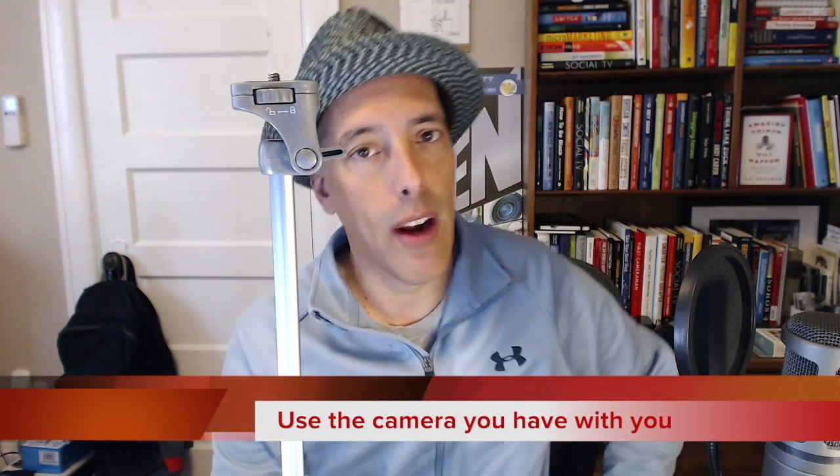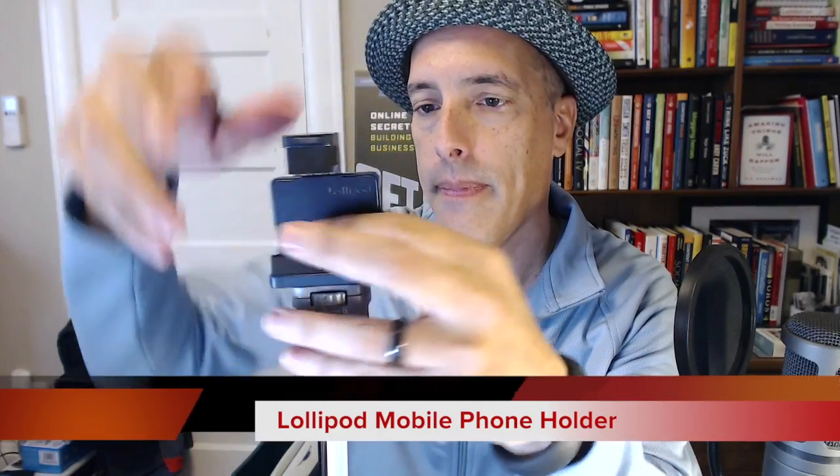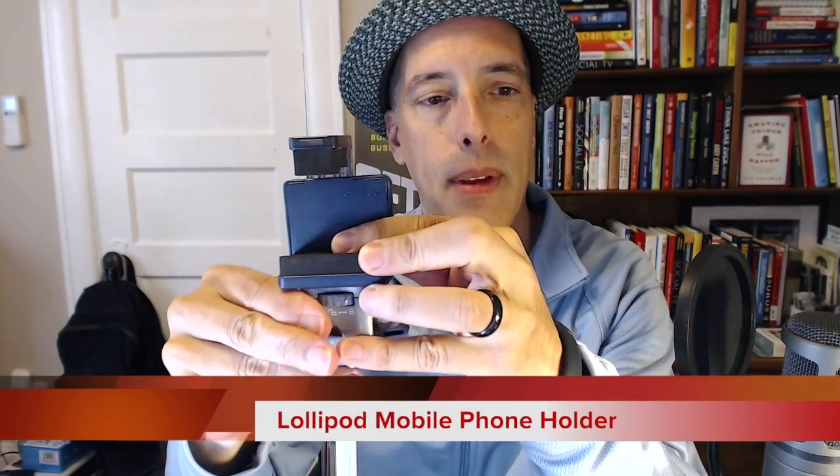The camera that I use for video blogging a lot of times is the camera I have on me, and that's an iPhone. It won't go on here — so that's a typical problem you have with iPhones and tripods. Let's see the solution that they've sent me: the Lollipod mobile phone holder. Let's open it up, tighten it up there, and there it is.